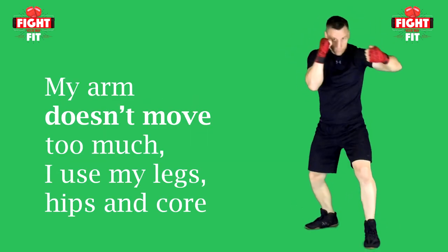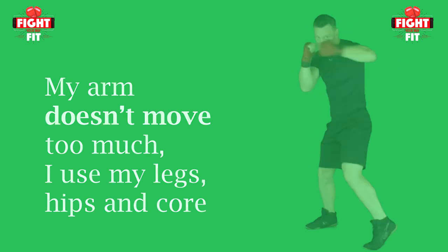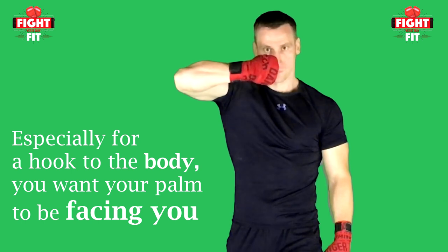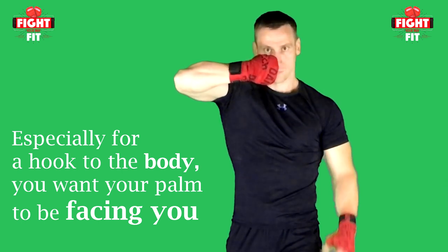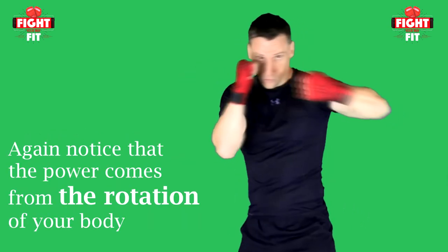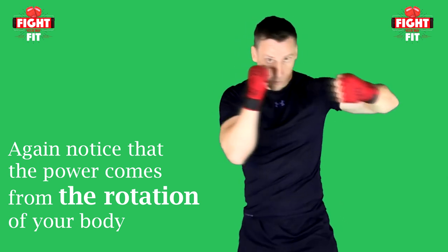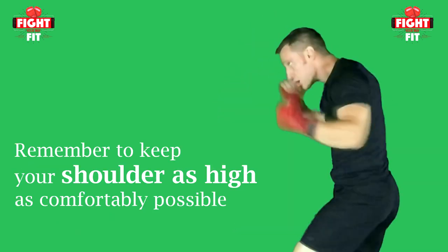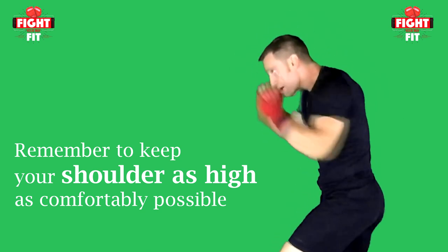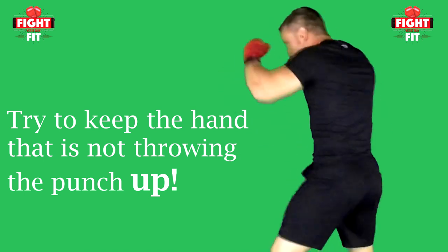Notice that my arm isn't really moving much — it's the body rotation that generates the power. For your hand position: hold your hand directly in front of you, then bend it so it forms a 90-degree angle with your palm facing you. The muscles of your forearm will keep your wrist much more stable when your palm is facing towards you. As I throw my hooks, my palm is facing me and my arm is not moving much — it's the rotation of my body that creates the power. Just like the jab and cross, keep your shoulders high and your chin down, and keep the hand and shoulder not being used up for protection.